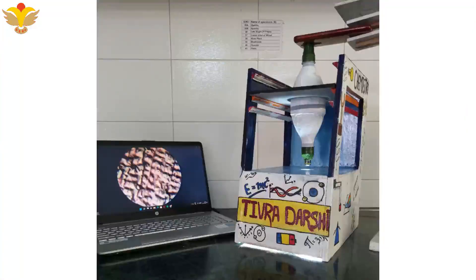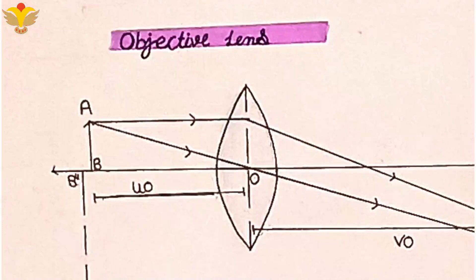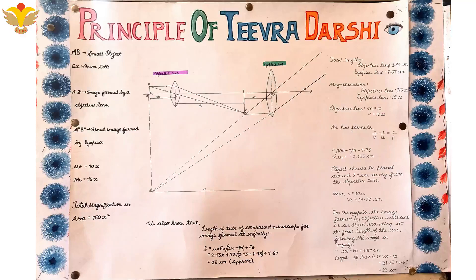This is the model of Tee Brothership. Tee Brothership works on the working principle of a compound microscope. This is the eyepiece lens and this is the objective lens. The focal length of the eyepiece lens and objective lens is 1.93 cm and 1.67 cm respectively. The magnification of the eyepiece lens and objective lens is 15x and 10x respectively. Using the lens formula, we found that the object should be placed 2.1 cm away from the objective lens, and the distance between the eyepiece lens and objective lens should be approximately 23 cm. The total magnification is 150x, providing a wide range of view and helping the creative young minds of our country explore this huge microscopic world.